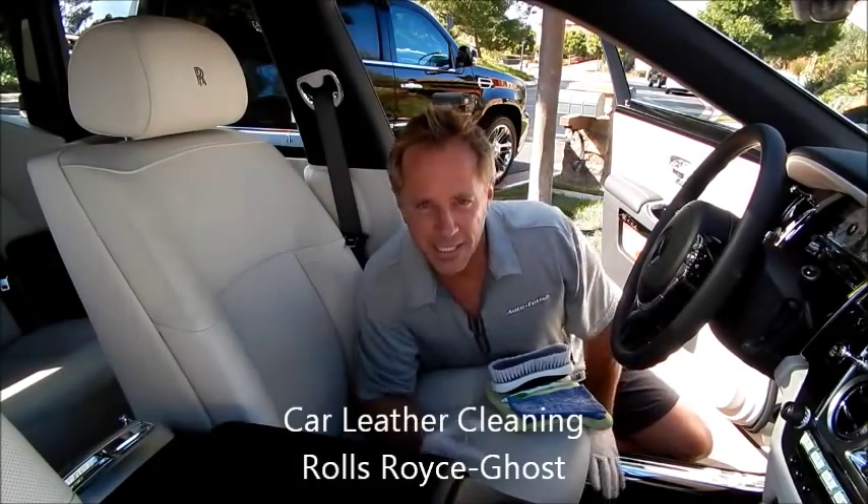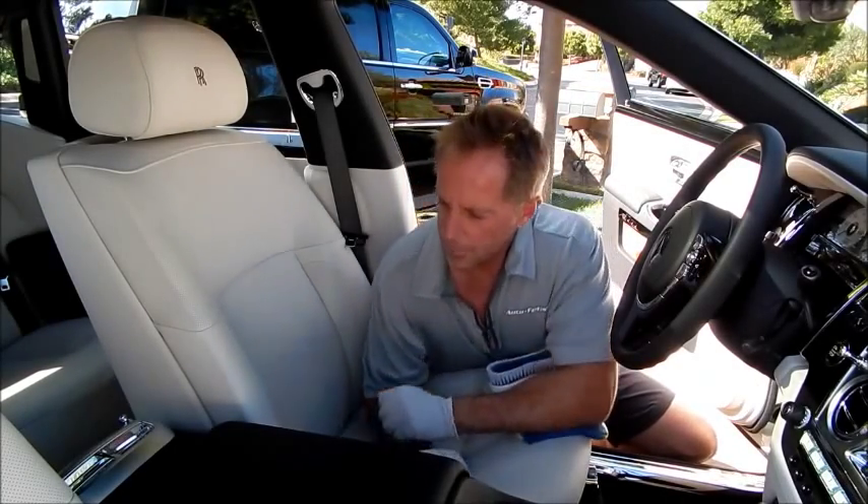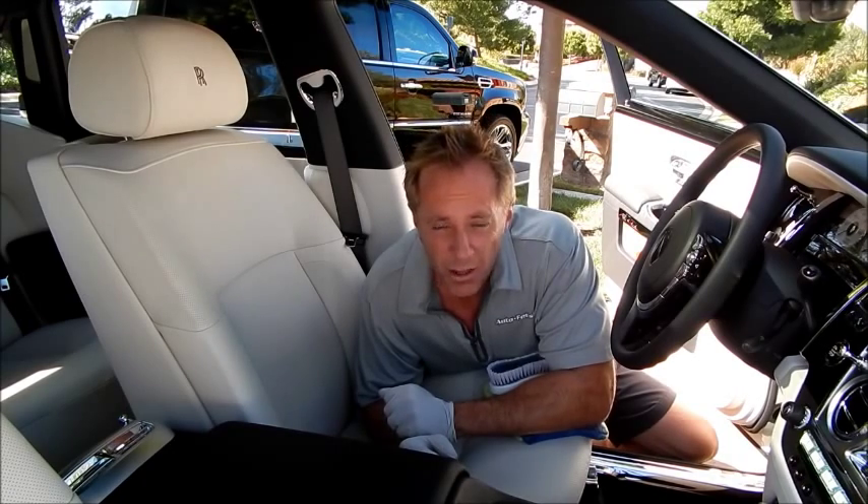Hey, Darren here, bestautodetailingtips.com. What we have here is a Rolls-Royce Ghost. This is a $315,000 car.